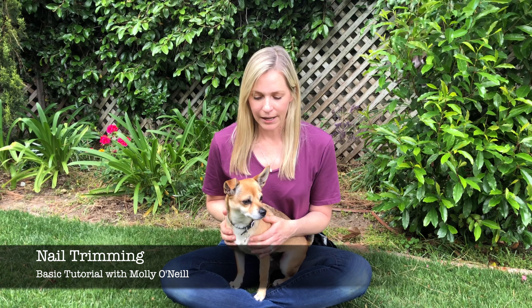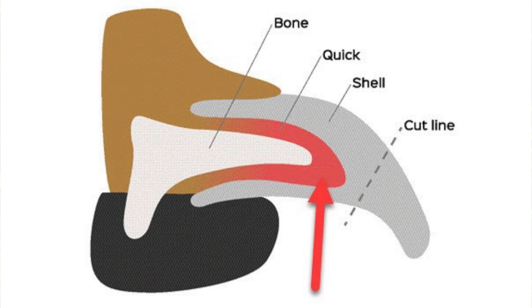Just a real quick overview. On a dog's nails, each one has a blood vessel and a nerve inside their nail. It's called the quick, and that's what you don't want to hit when you're clipping or trimming your dog's nails.